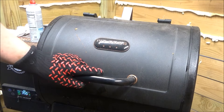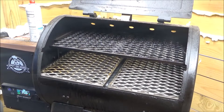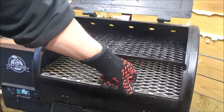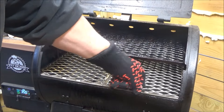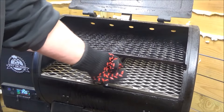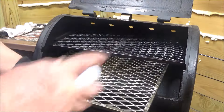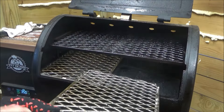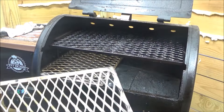Alright guys, it's been about an hour. Remember they're going to be hot. See how they're taking on a different color? We're going to take them out and spray them a little more — top and bottom.